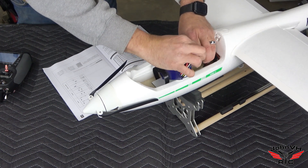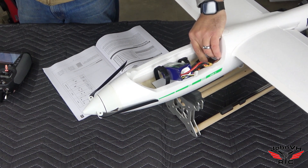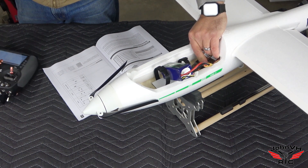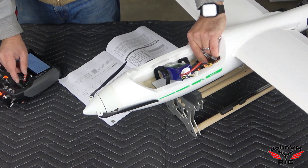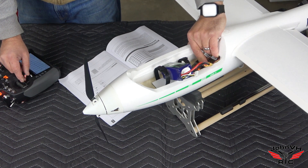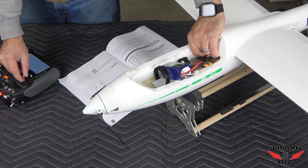Let's bind it up — hold the bind button down and plug it in. Bind complete, DSMX 22 milliseconds, telemetry confirmed. That's a big propeller. It's got a brake on it so it will fold back. Good throttle cut, good to go.